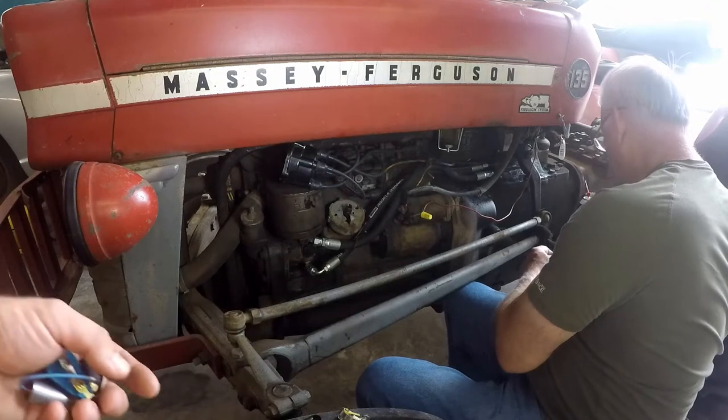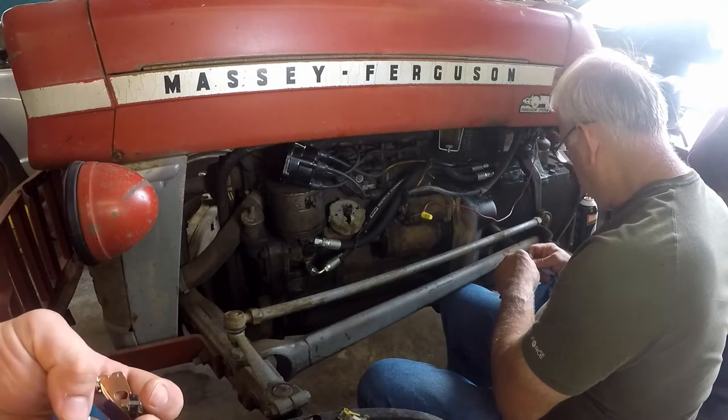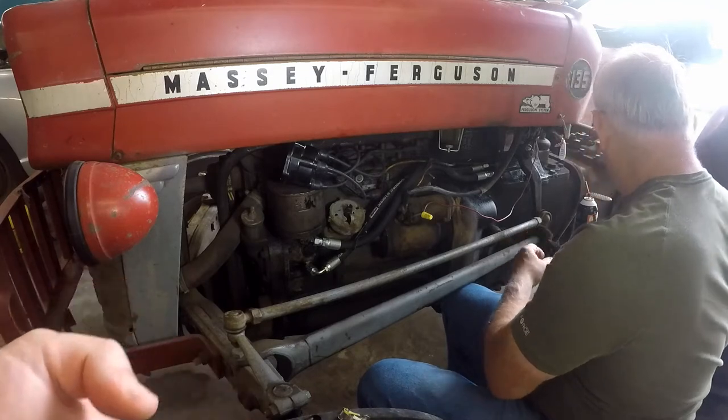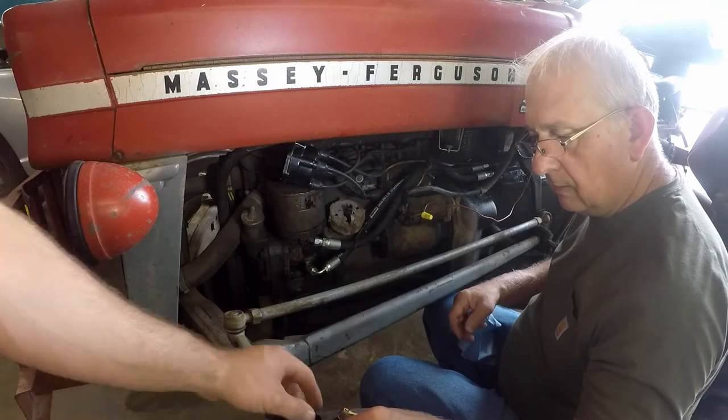This tractor is equipped with a Delco distributor, which is GM, so we ordered the parts for a 1966 Chevrolet pickup with a six cylinder.